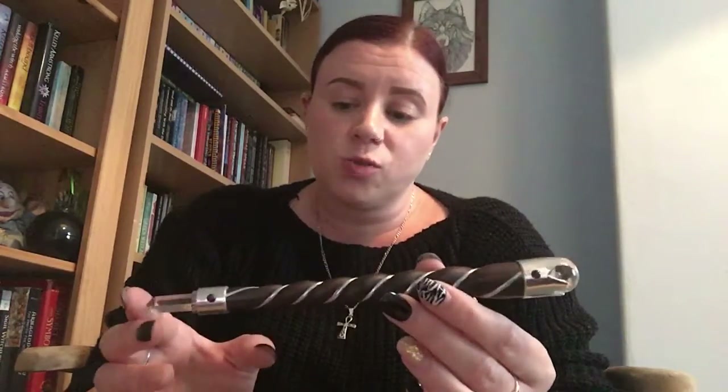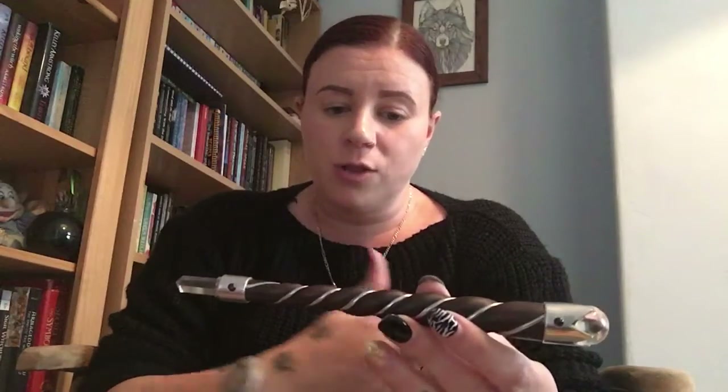The only issue I have with it is that it's quite short. Traditionally, a wand should go from your elbow right up to your index finger, stemming the length of your forearm — and this one doesn't even reach my wrist. So it's a very short wand, and that's my only issue with it. But I'm okay with that because I can store it away in little boxes and keep it safe, which would be harder with a bigger wand. Overall, I do like this wand.